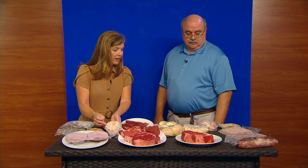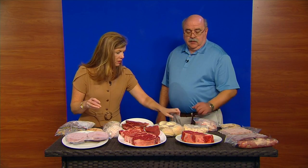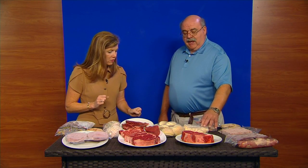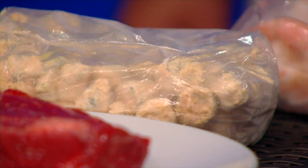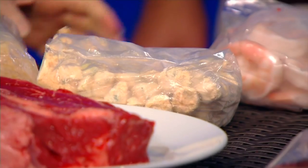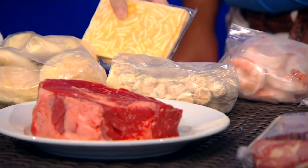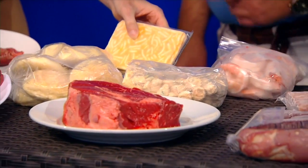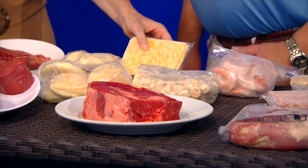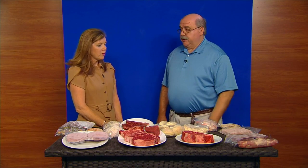Don is known for his sides, and he brought some this morning. That's a lightly breaded okra — one of his most popular sides. And there's macaroni and cheese in an individual serving. How many times do you throw out a lot of mac and cheese when you make it? If you have one or two children, the individual serving means no waste.